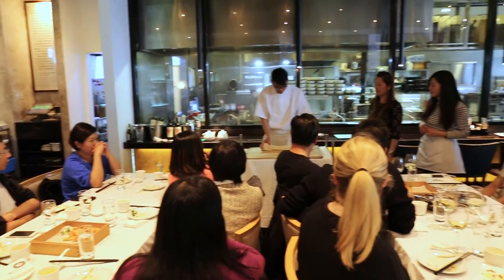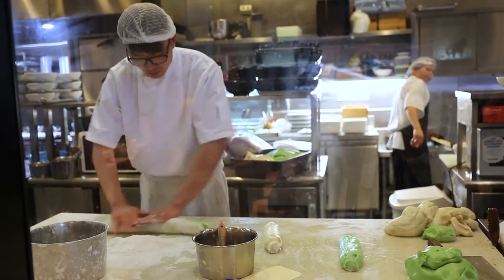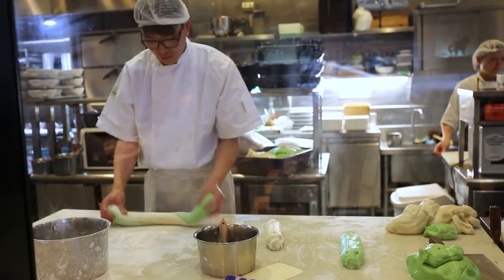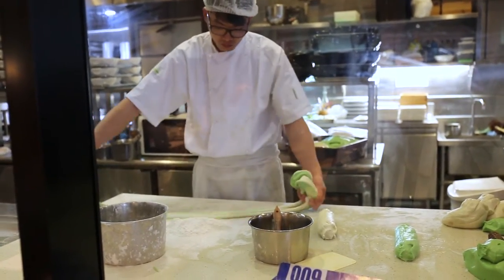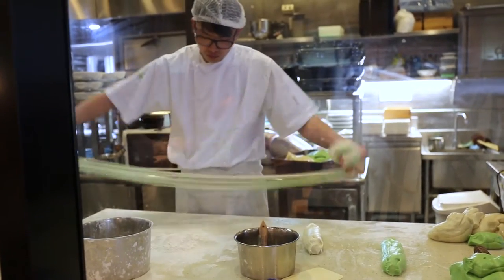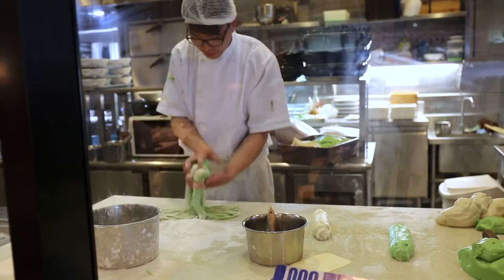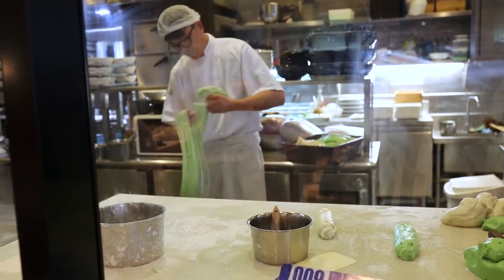It's going to stick and it's going to turn it out. You're going to swing it and let it bang over the table to get the dough out. So this is the easy thing — it looks easy. Easy, right? Yes.